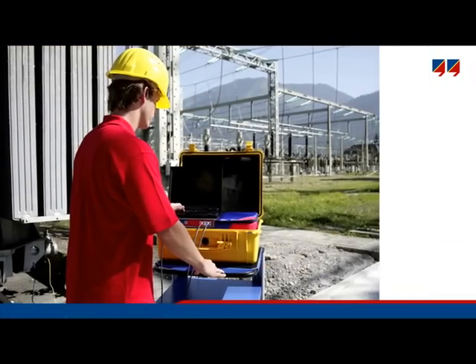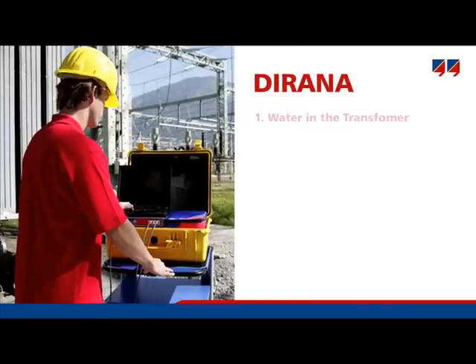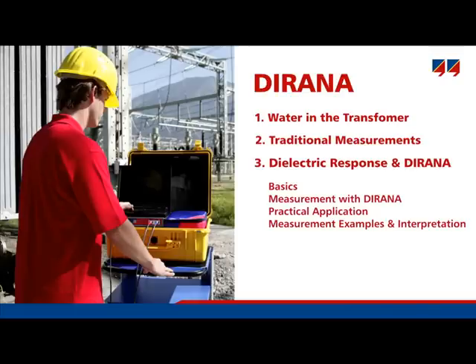The complete video is structured into small subsections covering the following main topics. The first section covers water in transformers and the basics, including how water gets in and what effect it has. The second section compares the Deerana method with older approaches. The third part investigates dielectric response measurement with Deerana, which is the main part of the seminar. User questions are discussed in part four. The fifth and final part sums up the features and advantages of Deerana and focuses on measurement workflow.